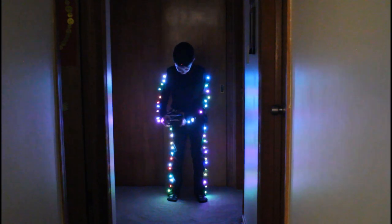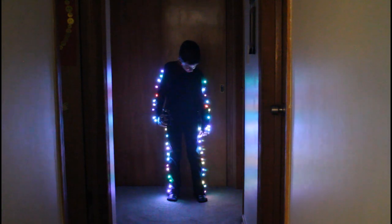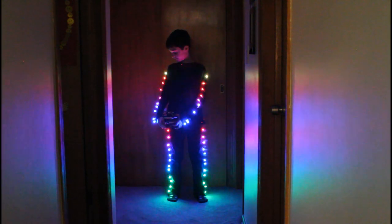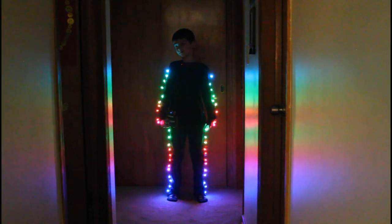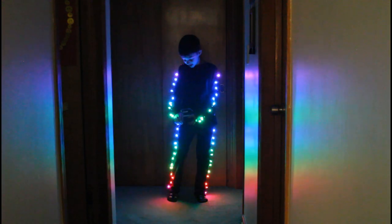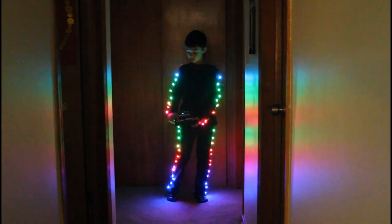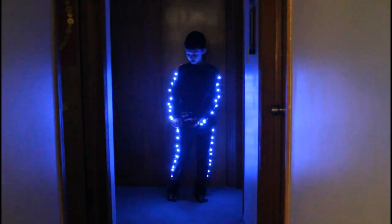There is this mode which is completely random and it randomly chooses the light across the body and changes it to a random color. And rainbow, which is my personal favorite. The speed dial here changes the speed of the effect, and it may be a little bit easier to see if I change to a different effect.